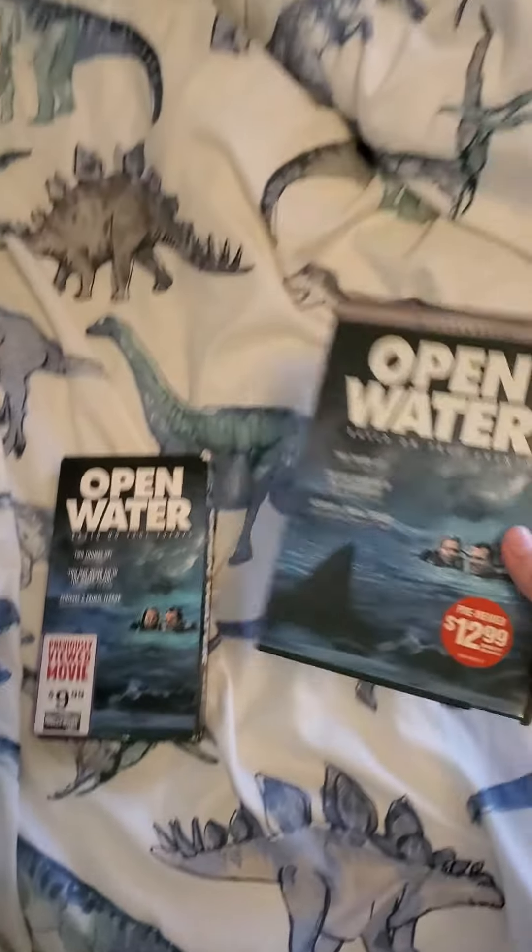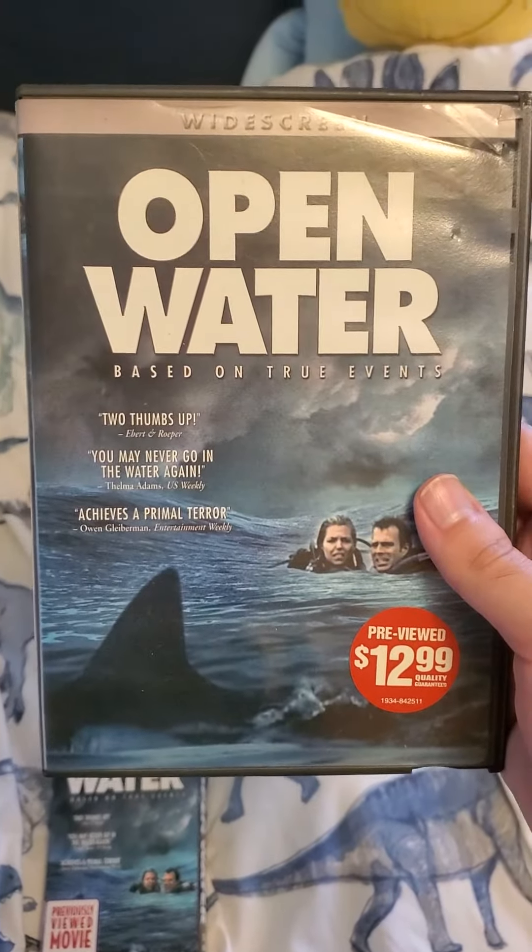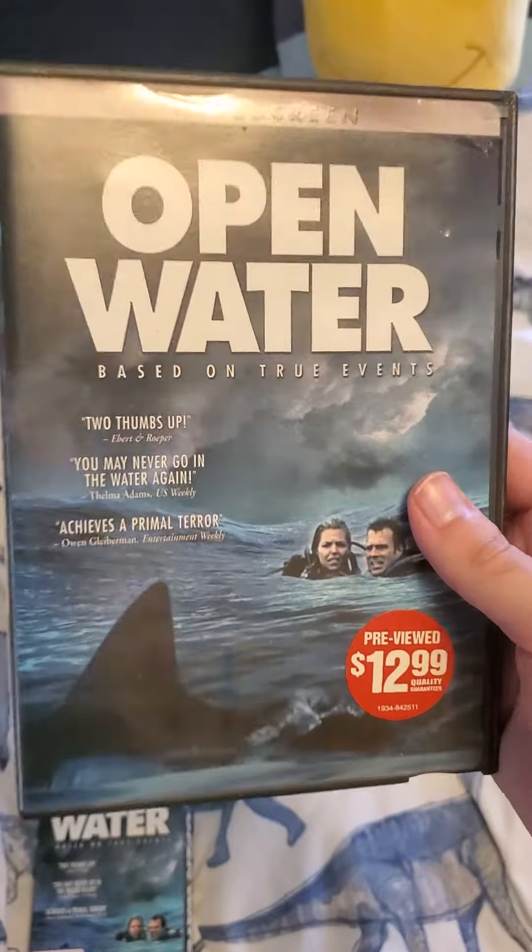And now to the DVDs. We have the widescreen edition — one front, Blockbuster.